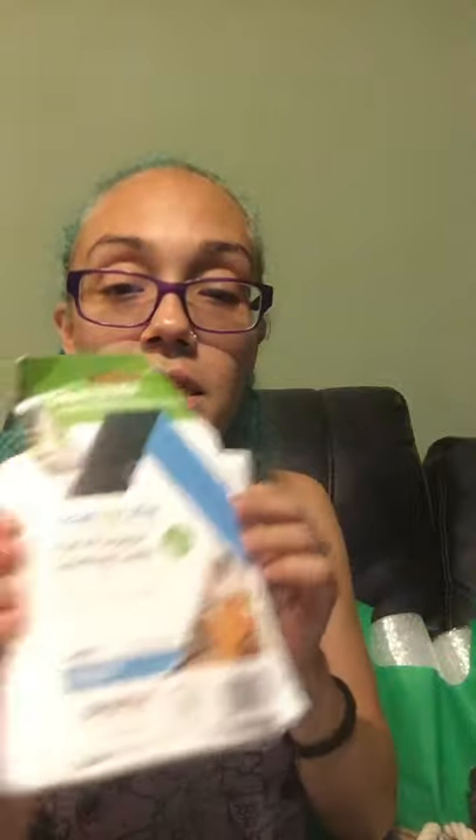I grabbed these multi-purpose cleaning cloths. I wanted to start using these to see if I can get the dog hair picked up better, because I have the blue microfiber ones but they tend to stay stuck a little too much for me. With these it's a little thinner and I feel like it'll be easier. It says two cloths, ideal for wood, glass, leather, electronics, auto — use wet or dry, highly absorbent, soft material. So I grabbed three packs, six cloths total, so I can alternate and always have clean ones.